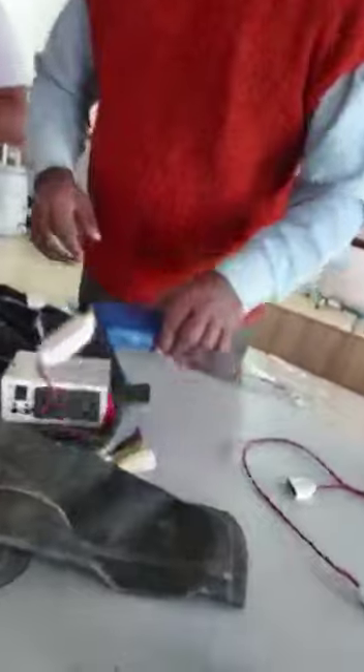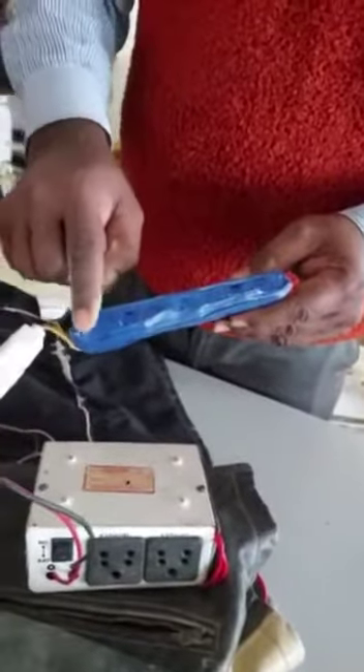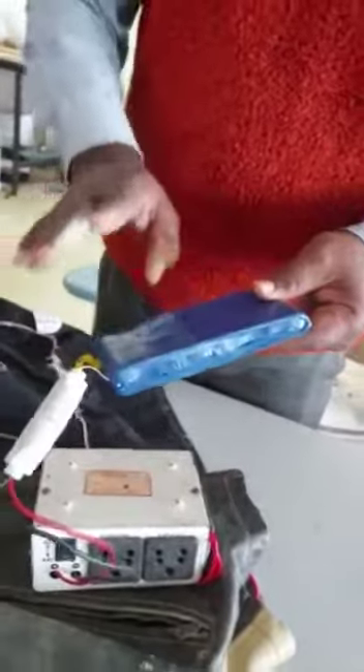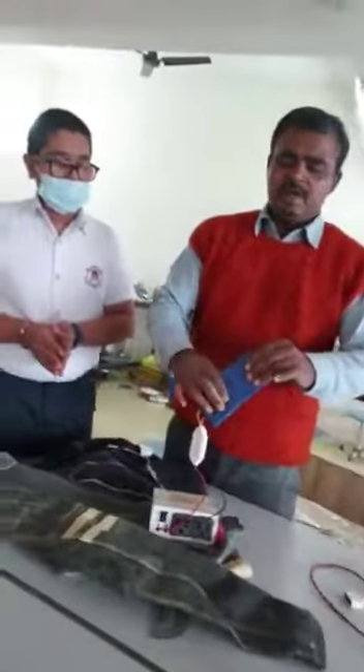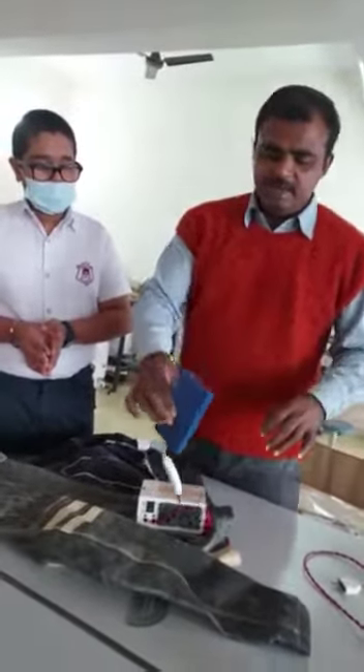This is a battery constructed by a combination of 8 cells, each of 1.5 volts. That means the total battery voltage is 12 volts. This is a rechargeable battery.